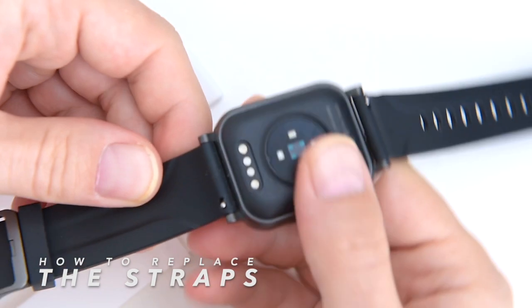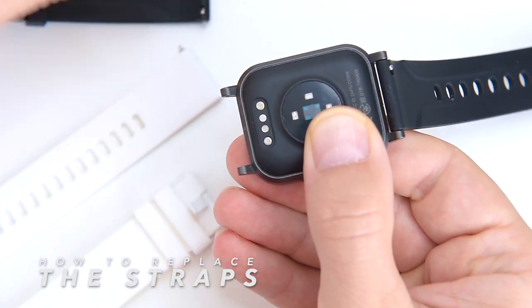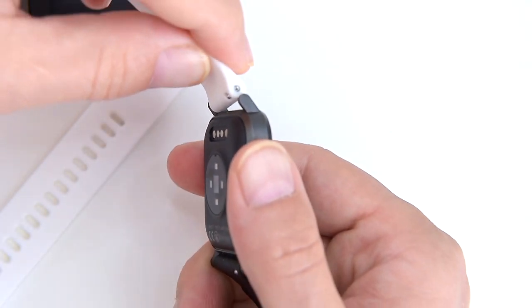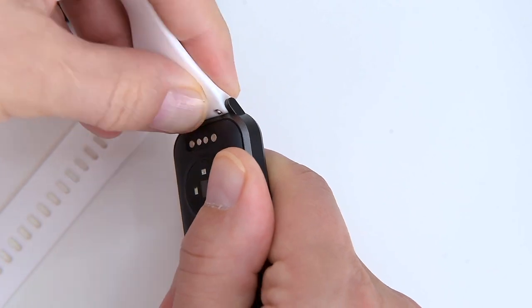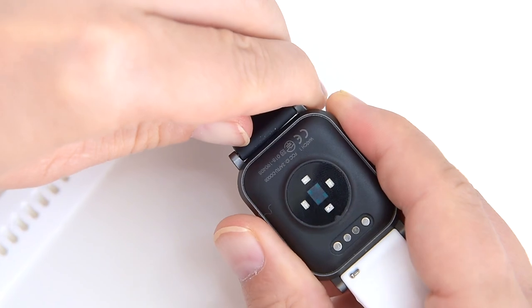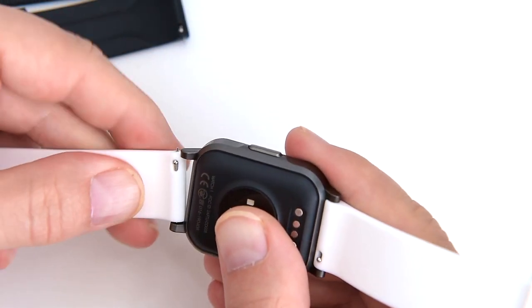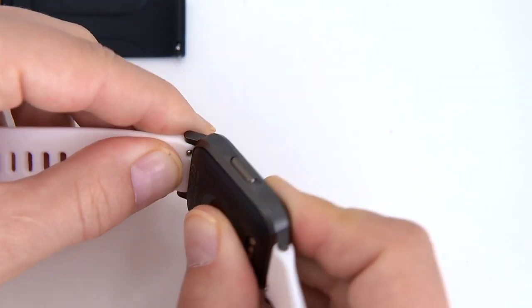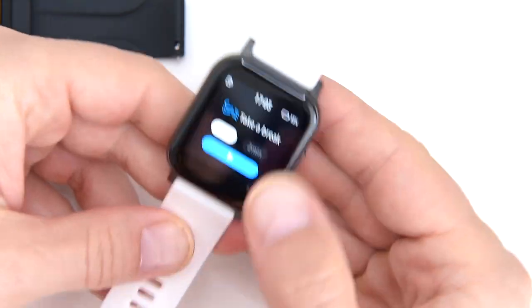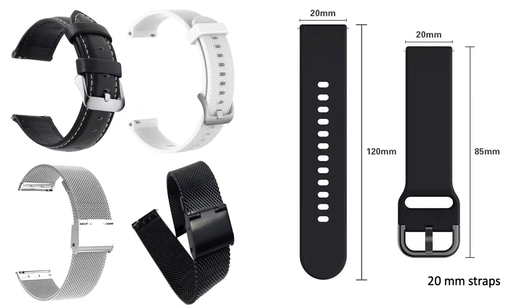Here's how to replace the straps: pull this little pin, it clicks, and take the strap away. Pull the pin, it clicks and you're good to go. It's very simple and straightforward. You can use any strap as long as it is 20 millimeters wide.